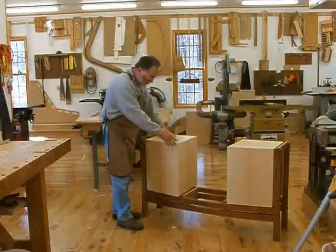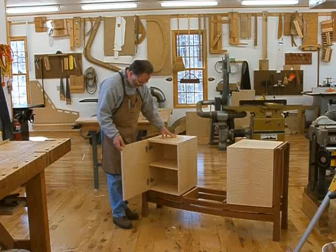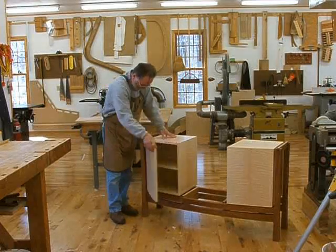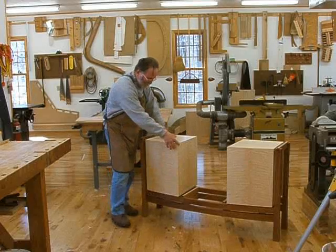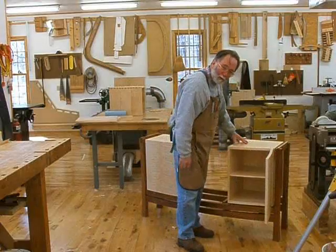Now you can see how the doors look mounted to their respective cabinets. They open nicely — there's no interference with the leg. Works very well.